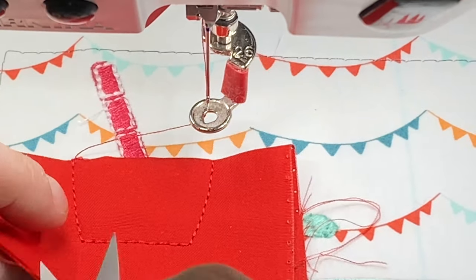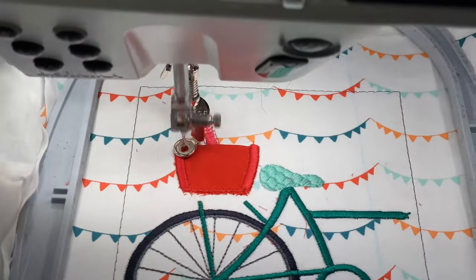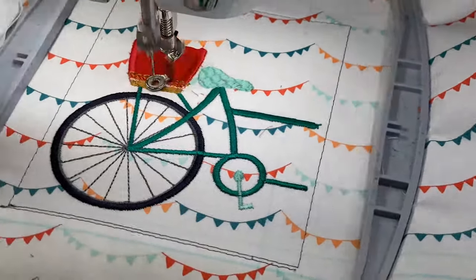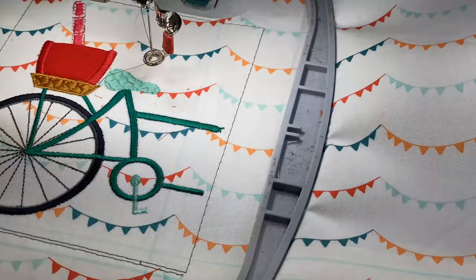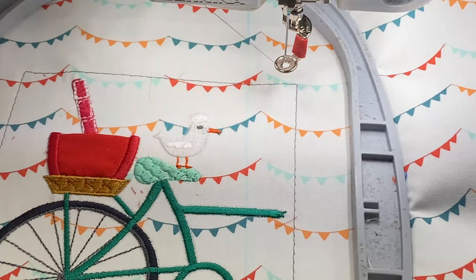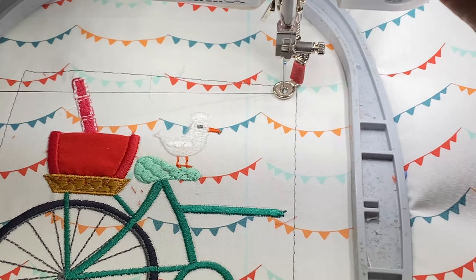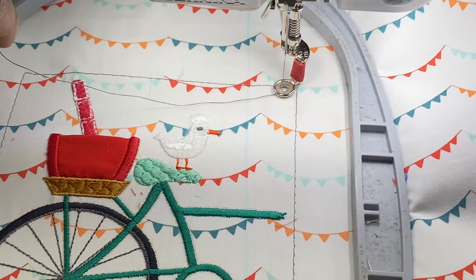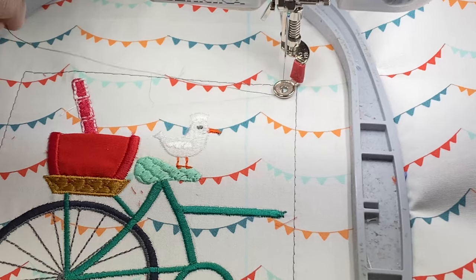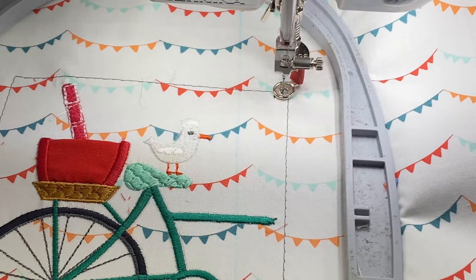We're going to trim the basket and do the cover stitching on it, which is a little red satin stitch with red thread. The final color is going to be stitching reference points that we're going to use for pinpoint placement when we do our next hooping, which is going to be the front of the bicycle — the handlebars. We're just going to let it do its thing.